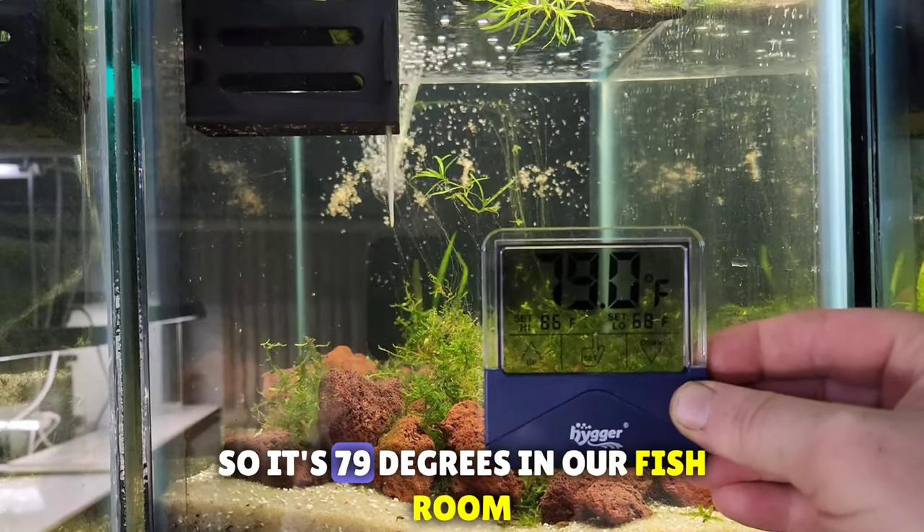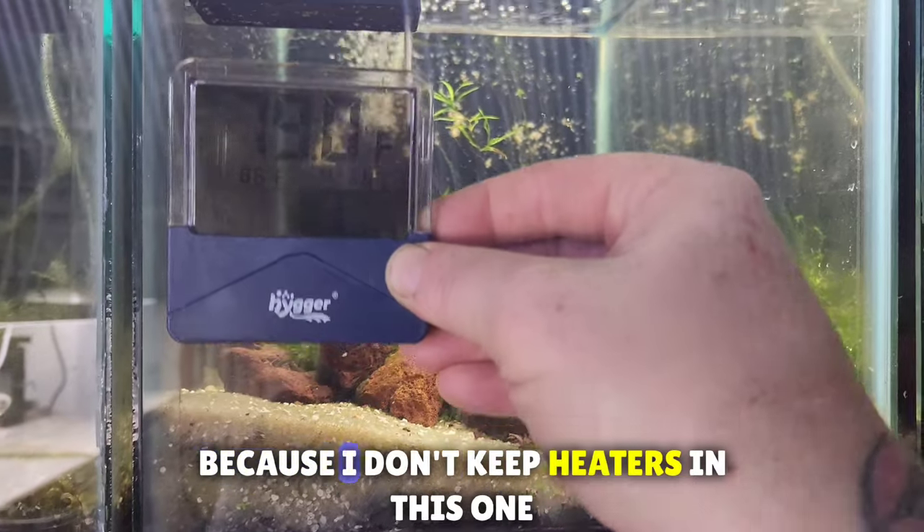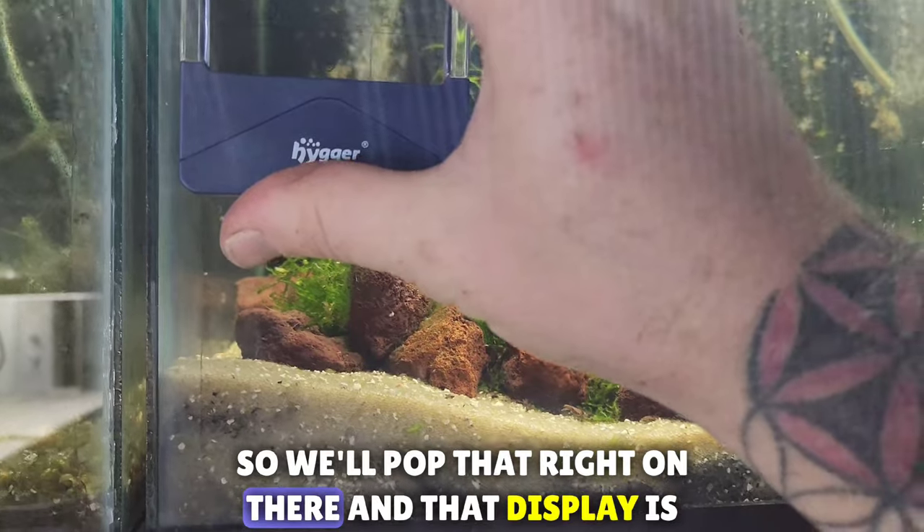Pretty neat. So it's 79 degrees in our fish room. I wonder what these fish tanks are because I don't keep heaters in this one — this is actually my shrimp tank. So we'll pop that right on there.